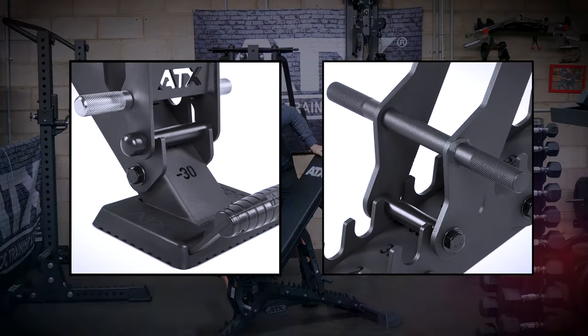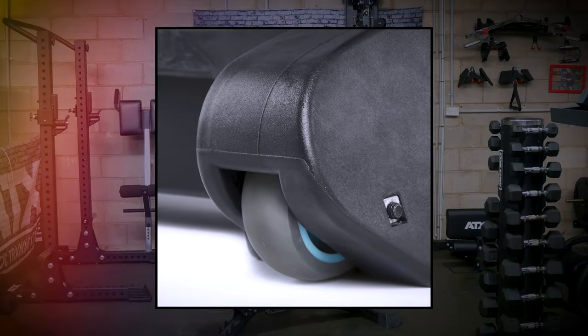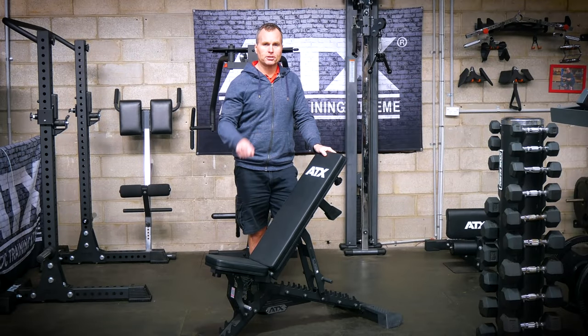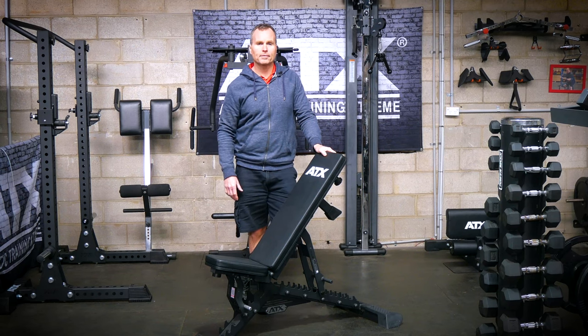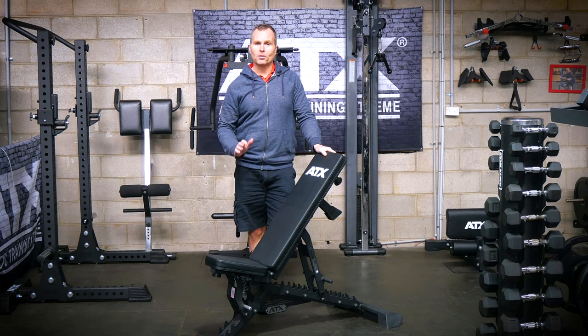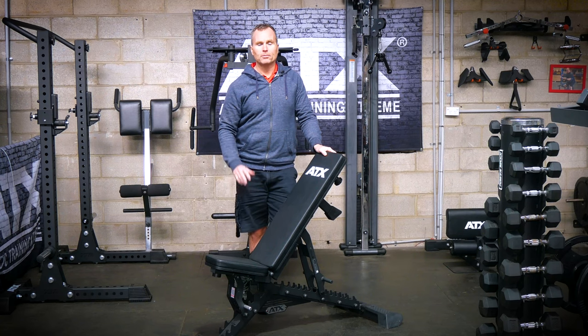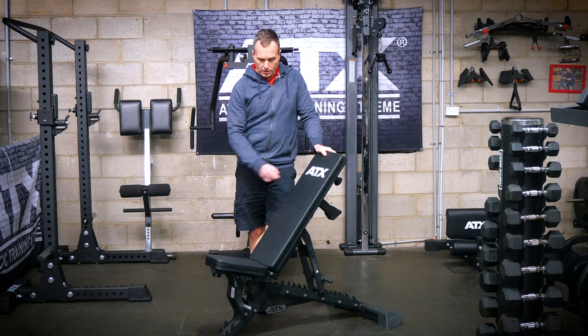Even the handles on both the backrest and the seat pad feature knurling. The shrouds on the back leg not only hide the wheels but also disengage them when you get it into the upright position so it stops rolling. But ultimately this bench is just a workhorse — I don't really want to keep going on about how pretty it is, I'm just pointing it out because I know these days looks are important. With this bench you can have the best of both worlds.